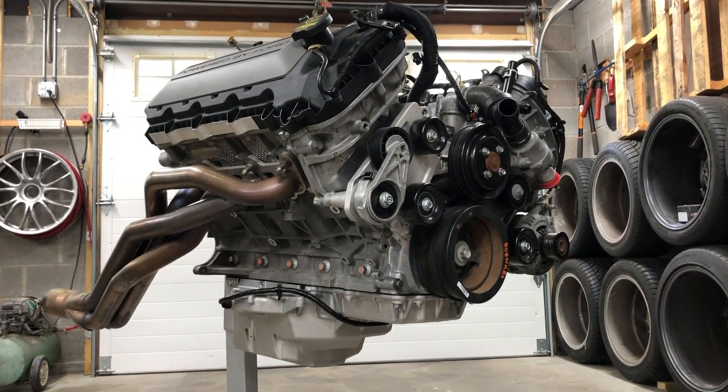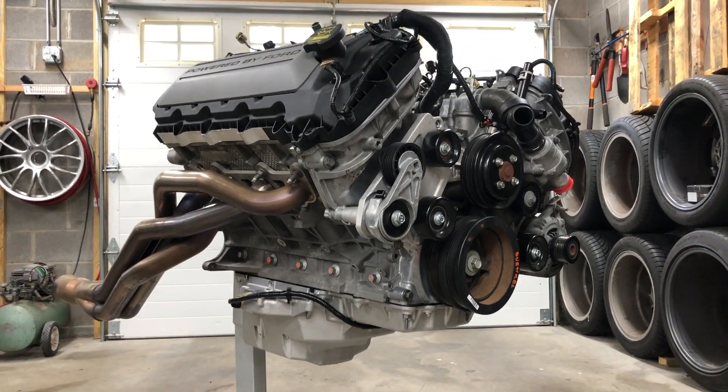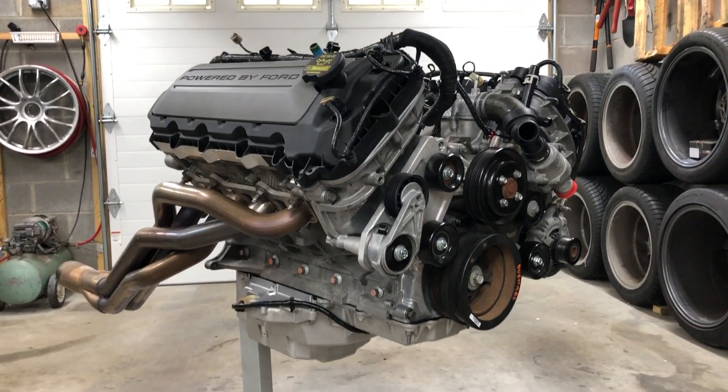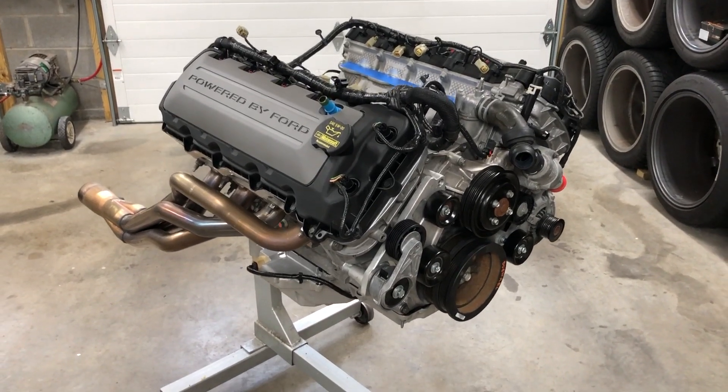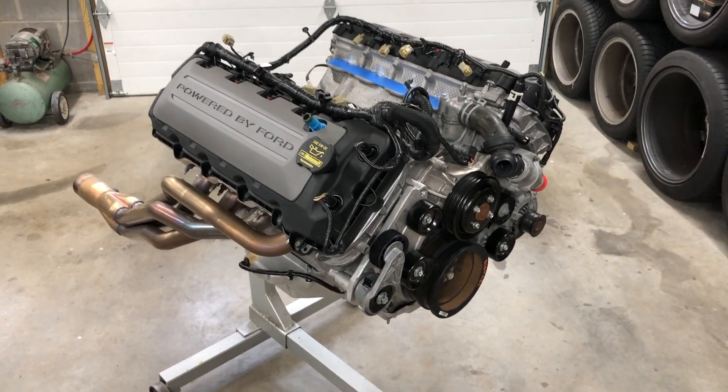We were really impressed with the quality and thoughtfulness of the Ford Performance Parts we used for this first-generation Coyote build. It's good to know we're filling this engine with not only the right parts, but the know-how behind them.